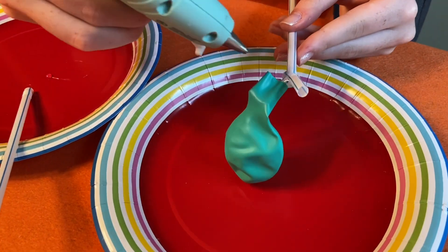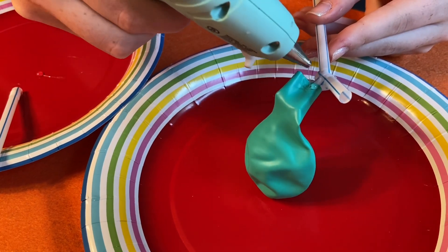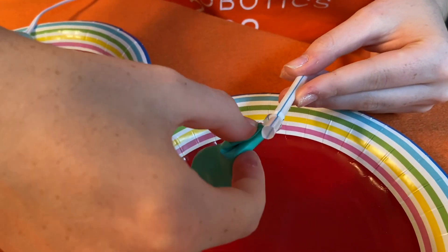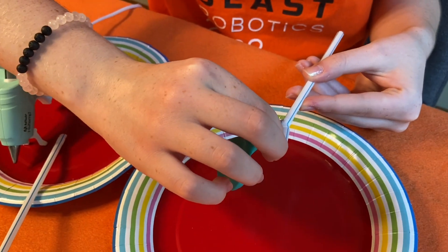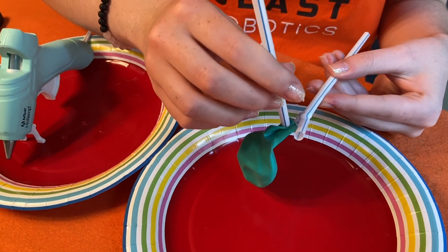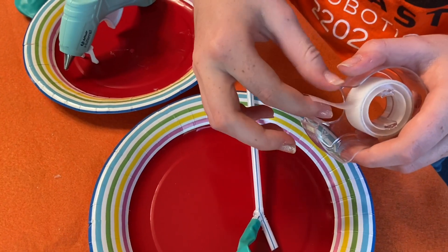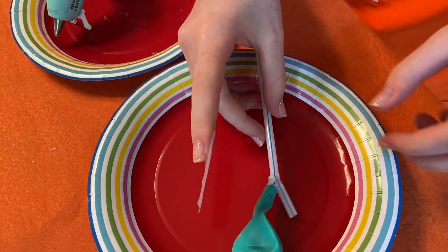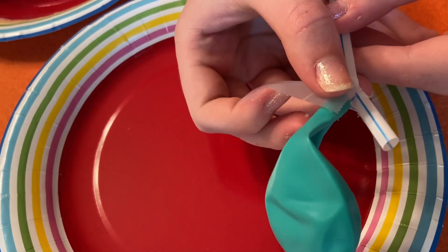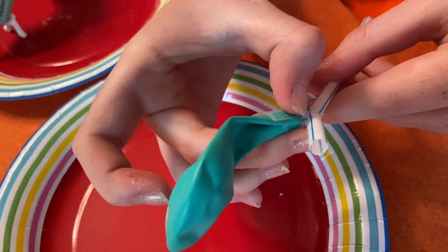Put a dot of glue on the edge of the balloon and fold the edge of the balloon over. The hot glue is really hot, so if it's too hot to touch you can always hold it down with the edge of one of the straws. Then take a piece of tape and tape around both the top edge of the balloon and the edge of the straw. Make sure the tape sticks to the straw.